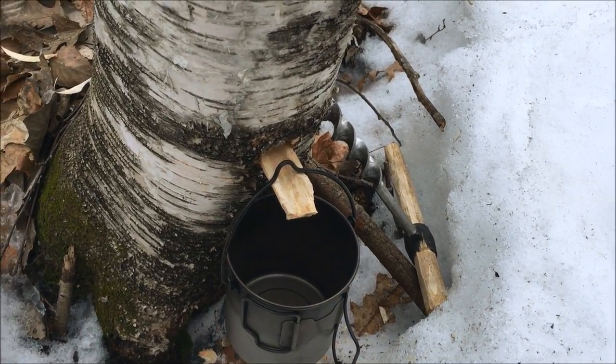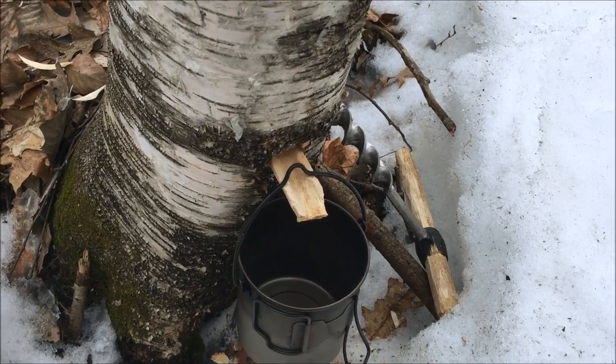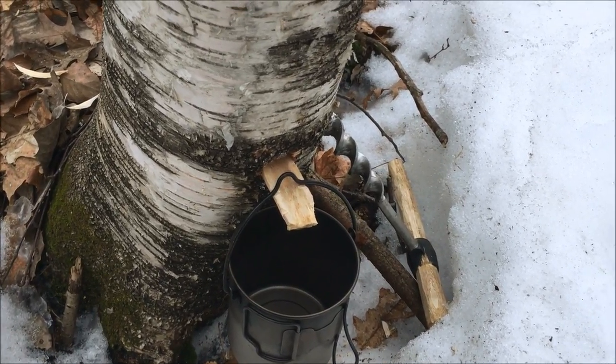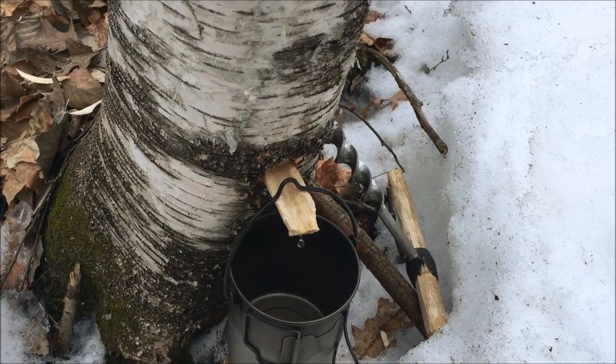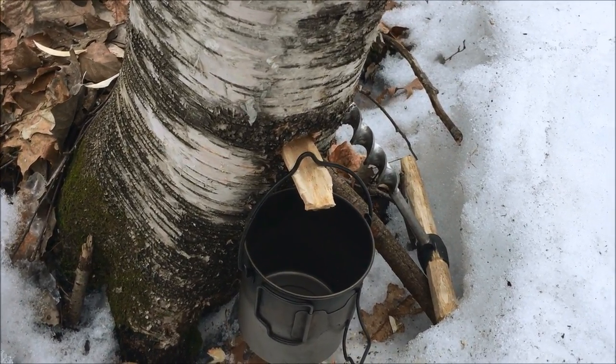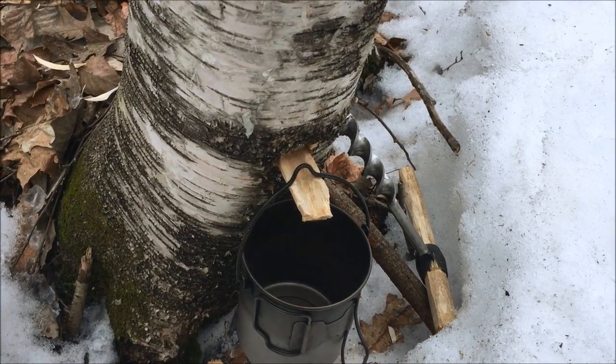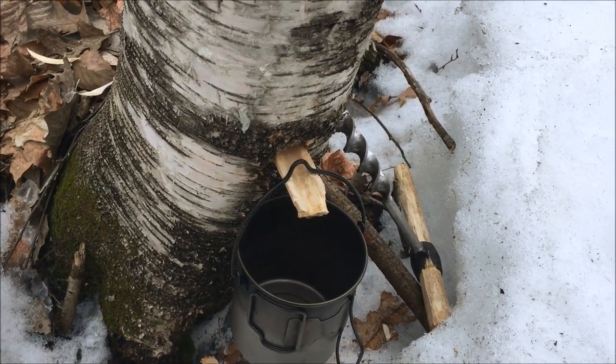This is pretty good weather to get some good birch water — around 5 degrees Celsius, and it's been warm for a couple of days so the sap is flowing. We're gonna tap a bit. I actually tend to prefer birch water more than maple water; it has a pretty good taste to it.